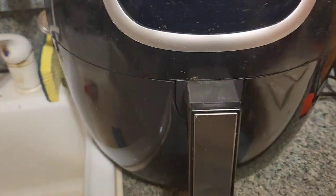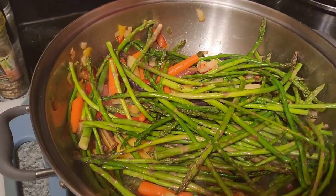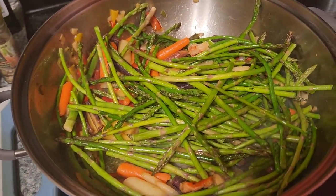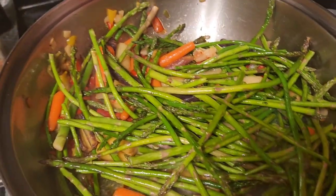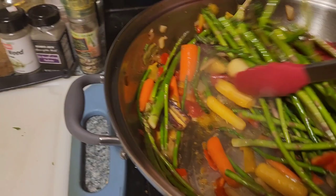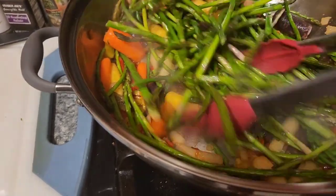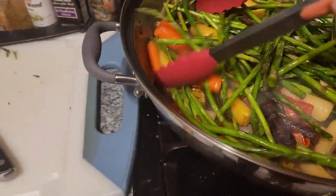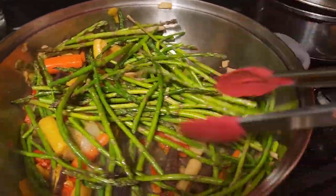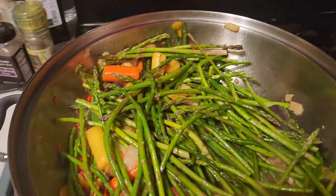We got some veggies going — we got asparagus, we got carrots, and some fire grilled onions from Trader Joe's. I let it simmer with some olive oil, stir it around, cover it up, and let it cook down for a little bit. Then I'll season it with a little salt, little pepper, little garlic. I make enough to last several meals so my wife Stephanie and I can have some variety.